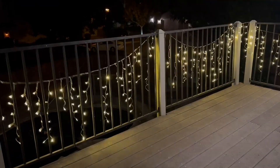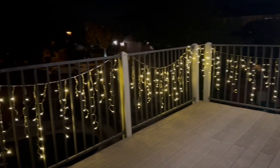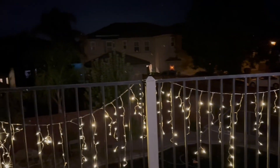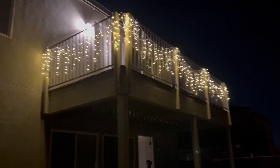The icicles are a bunch of different lengths, so it makes a really pretty magical look where they're all dangling. The color I got is warm white, and it was so easy to get these hung up and strung — it took a little under five minutes.